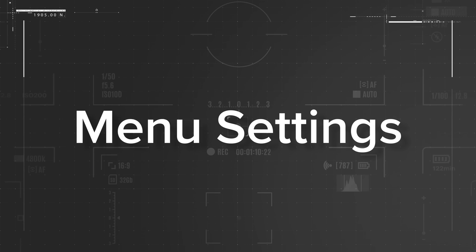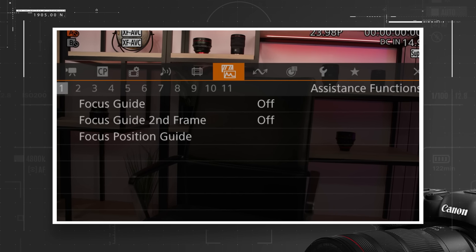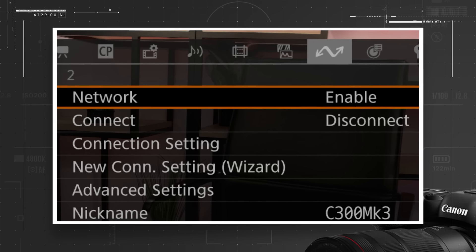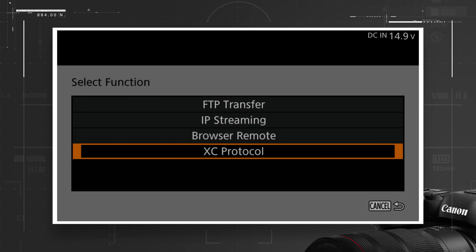The XF605, on the other hand, has built-in Wi-Fi, so no additional accessories are required. Now, for each camera, we'll enable network connectivity. First, go to the Network section of the main menu and choose Enable. Scroll down and select New Connection Setting. From the Select Function menu, choose XC Protocol.